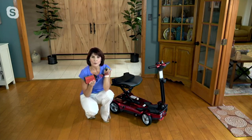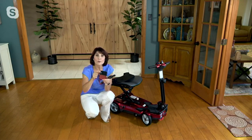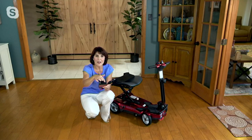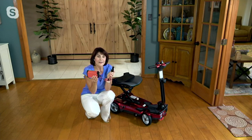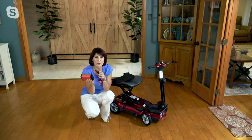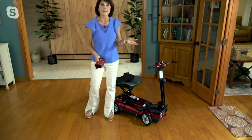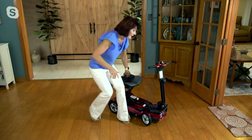Don't worry about hogging all the power — the car charger has two USB ports, so other people can charge devices too. You've got two regular plugs and two USB ports. Keep it in your car so if you forget to charge or don't want to travel with the regular charger, you can plug in anytime. If you're out and there's no café to plug into, you can go to your car, start it, and charge your scooter.